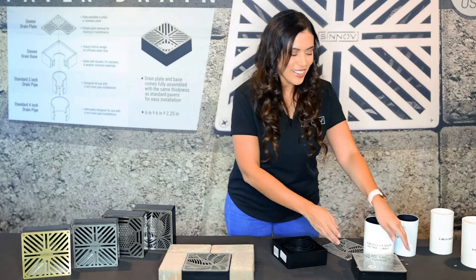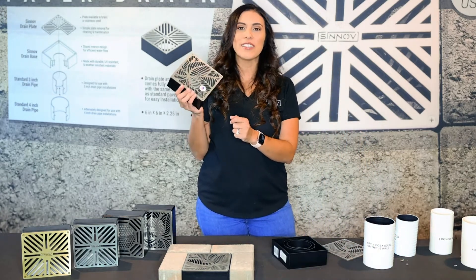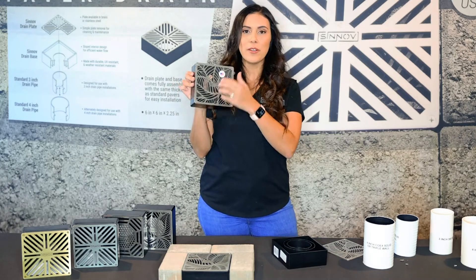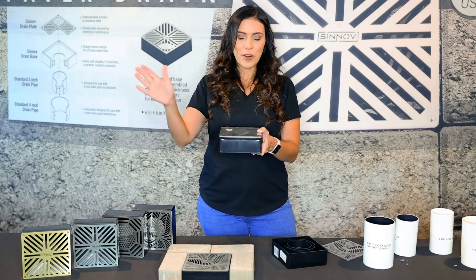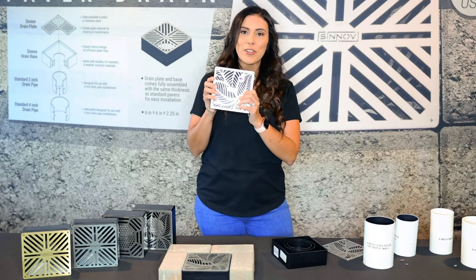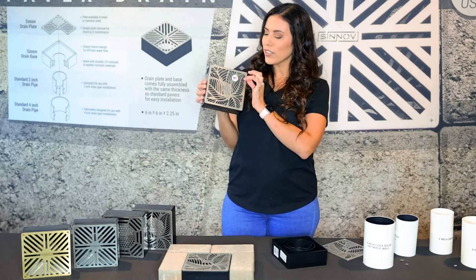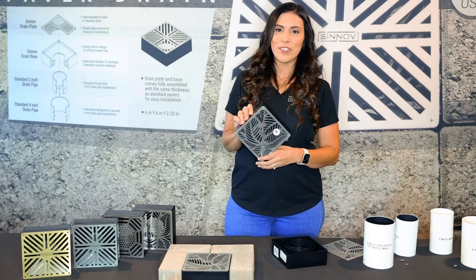One more thing I want to point out: every single one comes with a plastic film. When the product is being installed — whether concrete is being poured around it or you're applying sealer — you want to make sure your product doesn't get marked or ruined during the installation process. We thought of this so that after the application is complete, you can simply remove the film and there you have it: your beautiful paver drain cover.